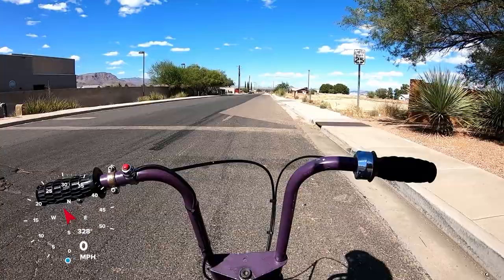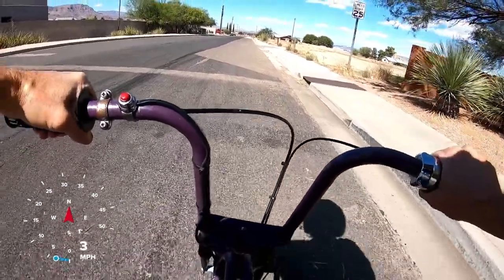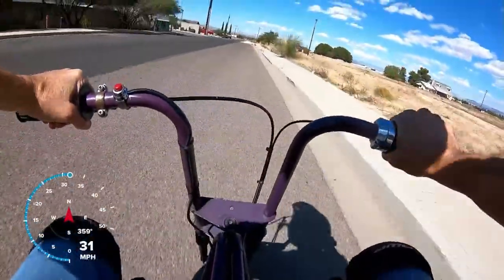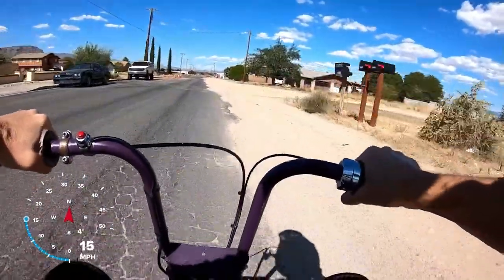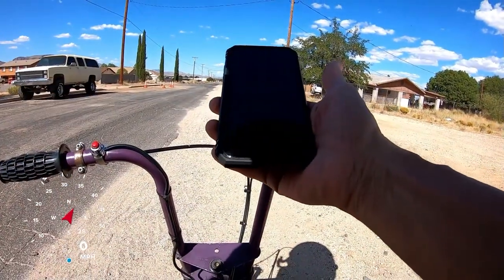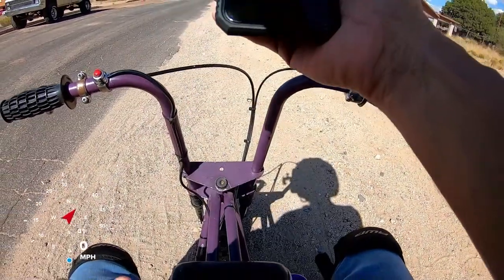Zero to 30, Bonanza bike, second attempt. Zero to 30 in 4.07 seconds. Yeah, definitely is quicker.